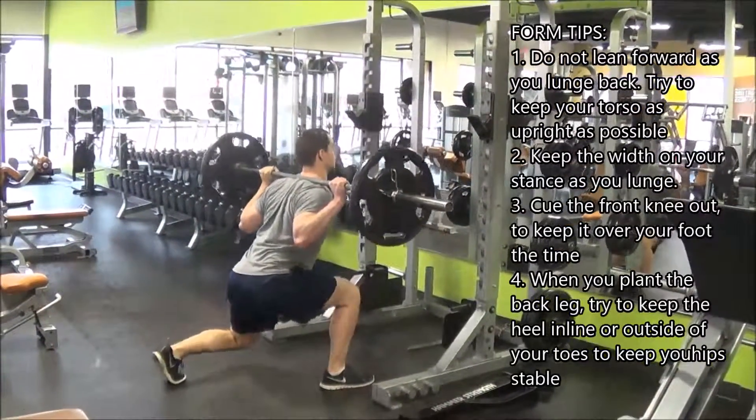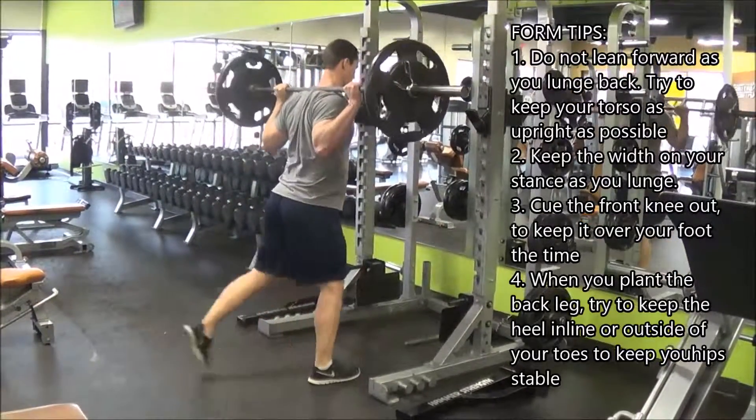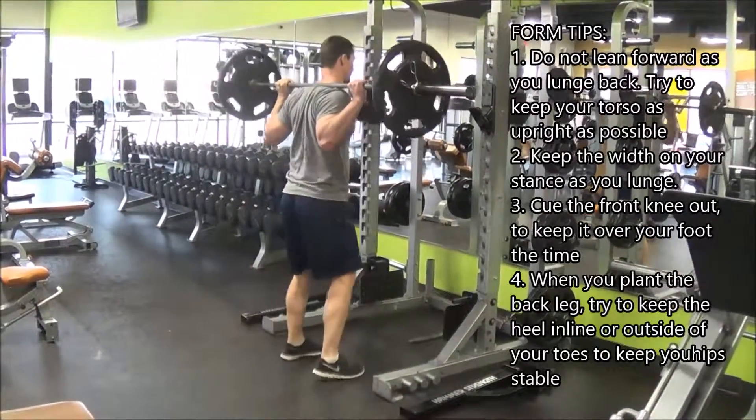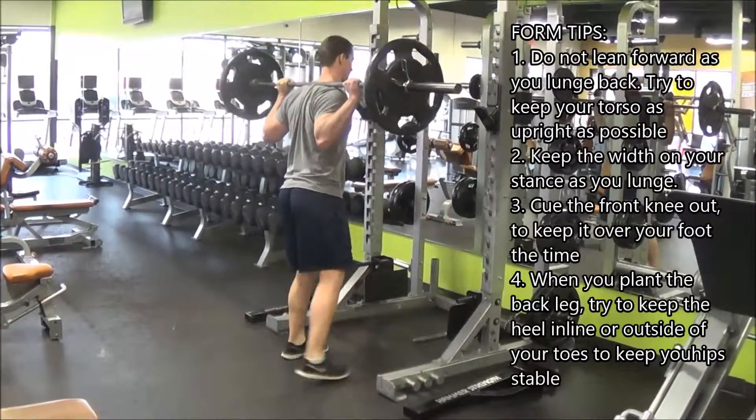The other important note is we want to stay as upright as possible. You should not be leaning forward. You should be trying to sit up, chest up, the whole time. Besides that, just lunge back, come on down.